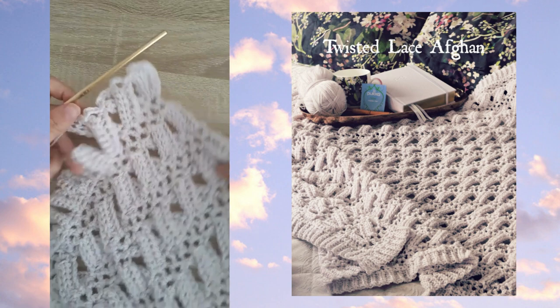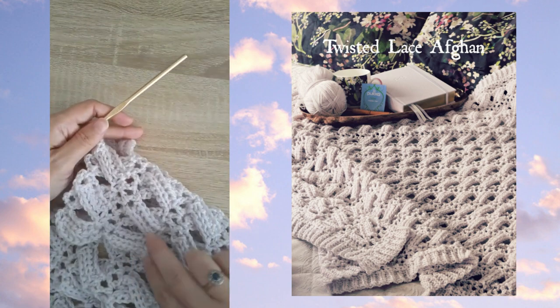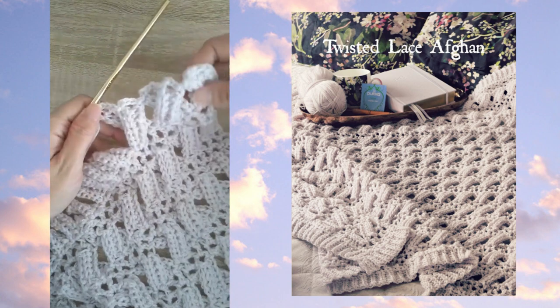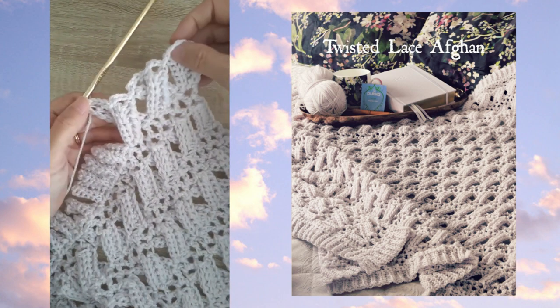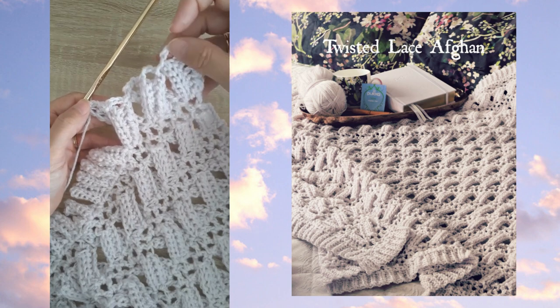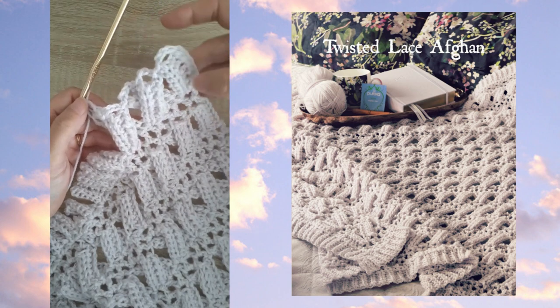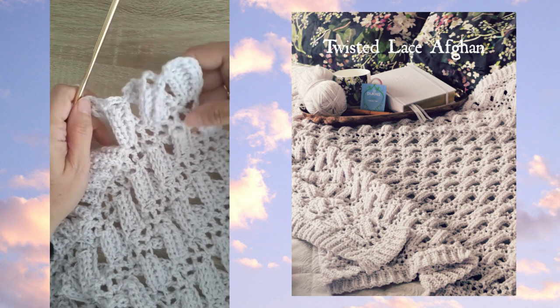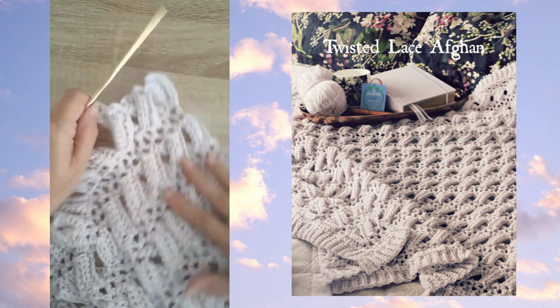That's done all the way across, and it creates that beautiful texture. The reverse looks identical. Once you've completed this row, the rest is quite simple — you'll work stitches into each of these chain three loops and then again work more of the ribbed sections. It's basically a three-row repeat that creates this beautiful design.